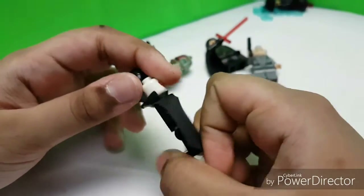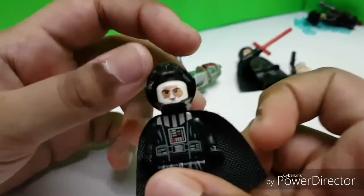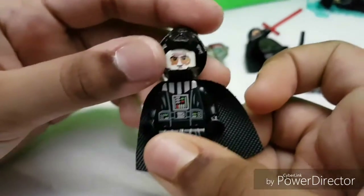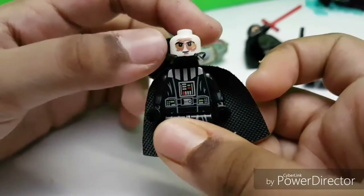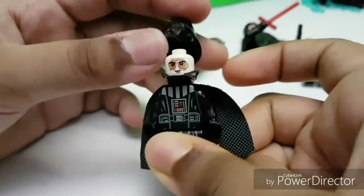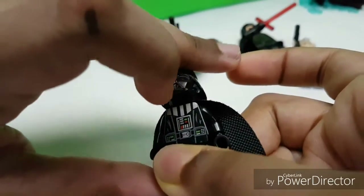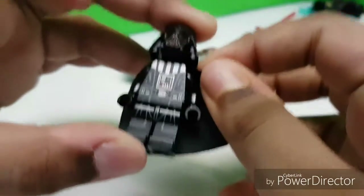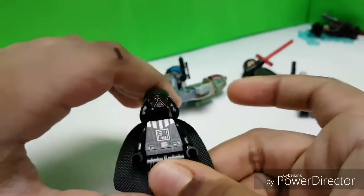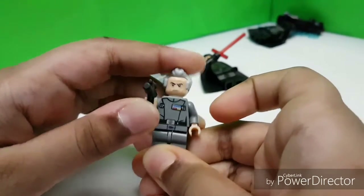This is the burned Anakin Skywalker face, like in Return of the Jedi. I really wish there was an evil Darth Vader face with the burned Anakin face — it would be nice if it had that burned Anakin face.